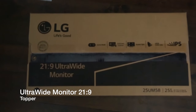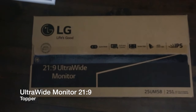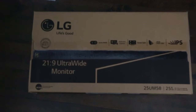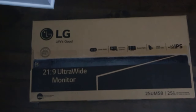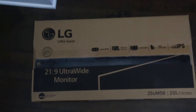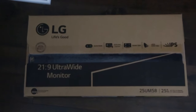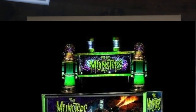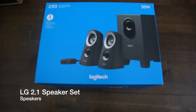I decided to splurge a little and got an ultra-wide monitor for the topper. This is an addition where you can play videos that correlate with the actual pinball table you're playing at the time. I thought it'd be pretty cool to have, so that'll sit on top of everything. Hopefully I'll find a picture to show you what a topper looks like.